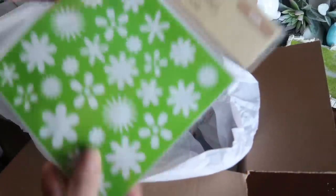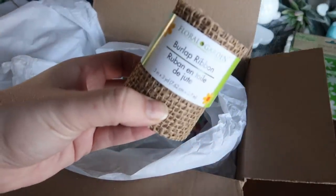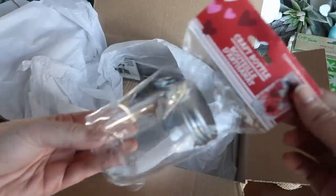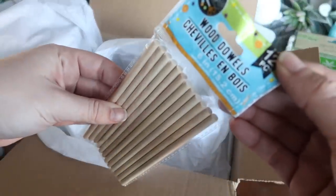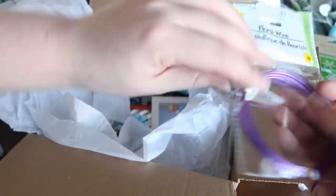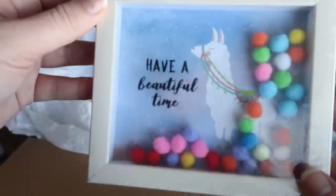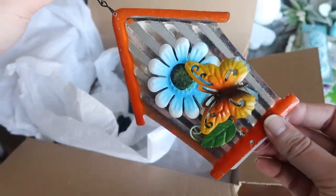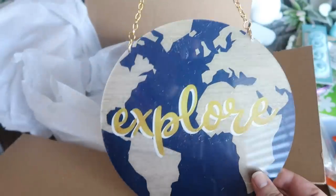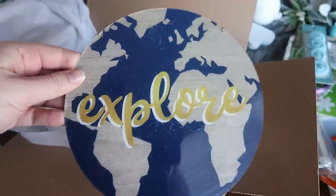Also in the box we've got some stencils, burlap — can't go wrong with Dollar Tree burlap — a cute little craft bottle (I've DIY'd with these before), dowel rods, floral wire, some embellishments, this cute little llama sign, a little birdhouse hanger that looks like it's from the spring line, and a sign that says 'Explore' — great shape. Now we know what we're working with.